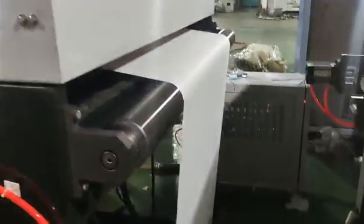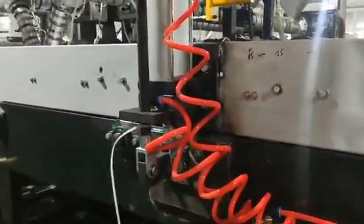This is a dust cleaner. And a heating oven for heating up the paper before PLA coating.